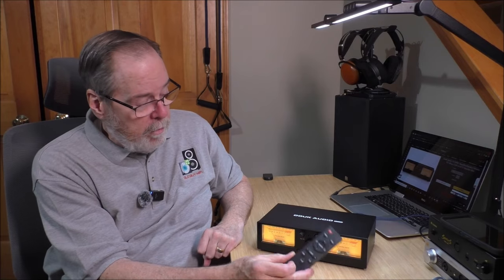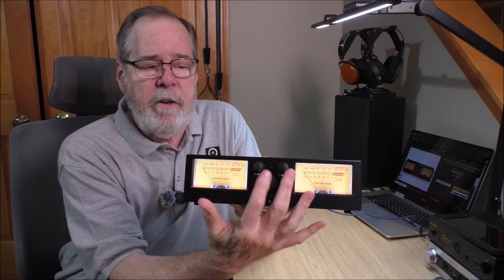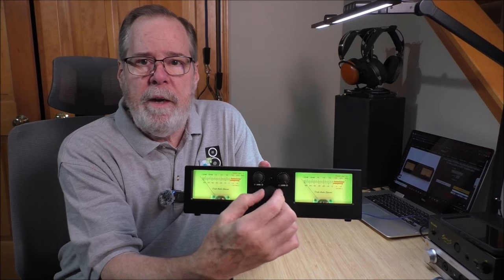It has neat VU meters with 35 backlit colors and five levels of brightness, and you can adjust them all from the remote control. The front panel is a nice, well-constructed unit — all solid aluminum case and solid aluminum faceplate. The level matching controls are here, and there's a dial to allow you to change VU meter colors. Your input selector is down here, and all of those functions are duplicated on the remote control.